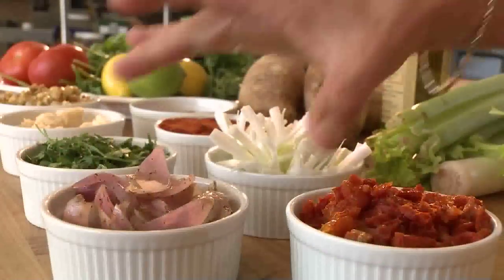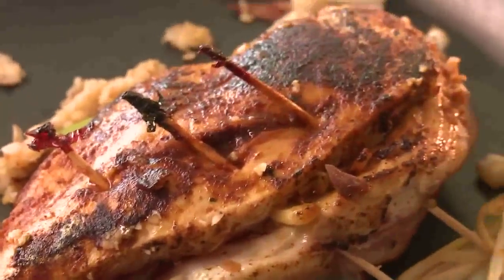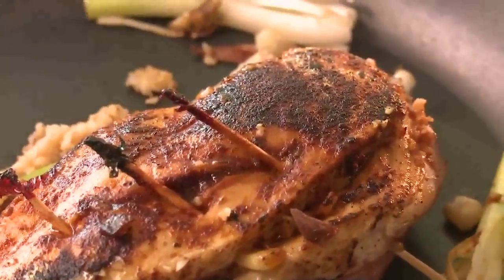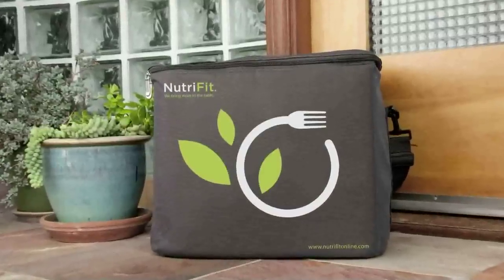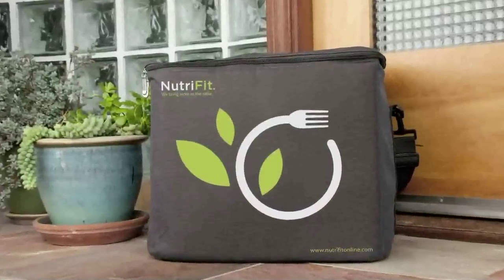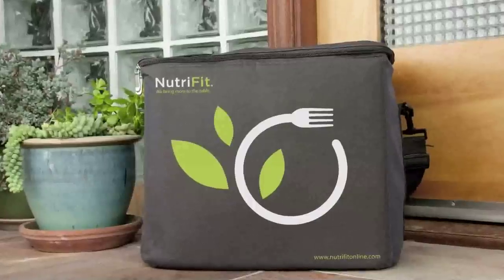Welcome to NutriFit. Your meals are delivered fully prepared on Mondays, Wednesdays, and Fridays between midnight and 6 a.m. The coolers are secured with tamper-evident safety seals. The bags and ice will keep your meals fresh for up to 8 hours, so refrigerate them when you retrieve your bag.